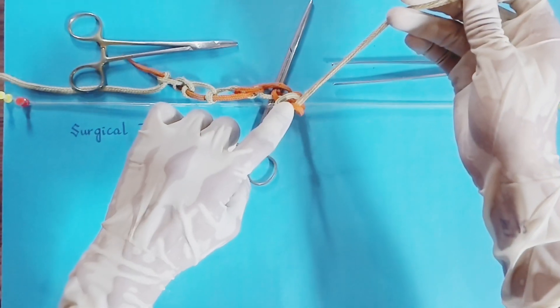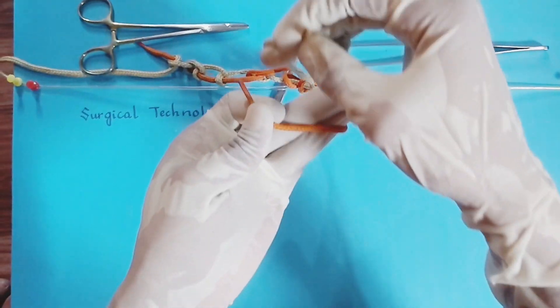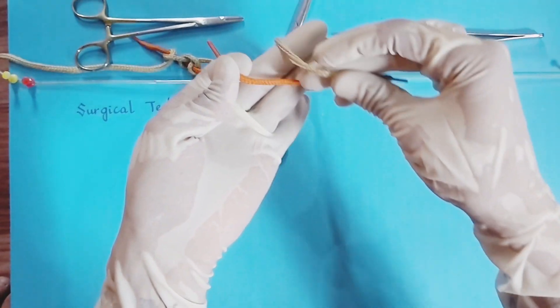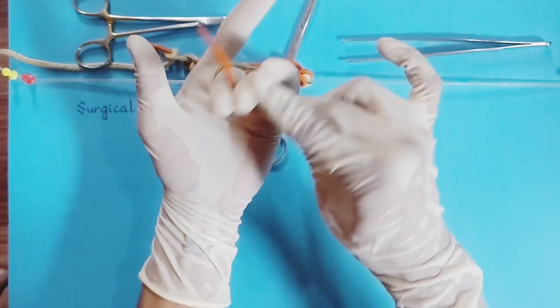Then push the knot from index finger of dominant hand. Now the surgeon's hand knot is applied. We will upload the latest hand knot technique soon. Do subscribe to our YouTube channel Surgical Technologist for the latest surgical techniques.